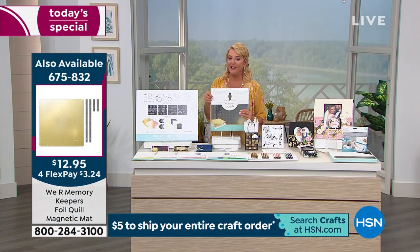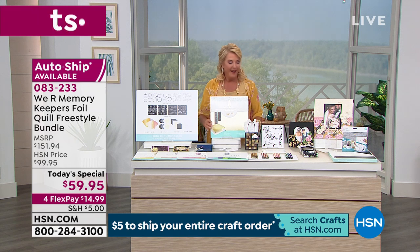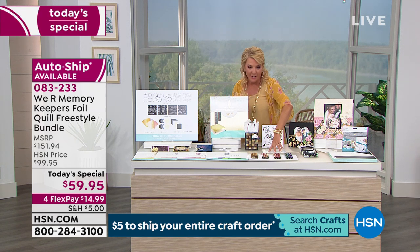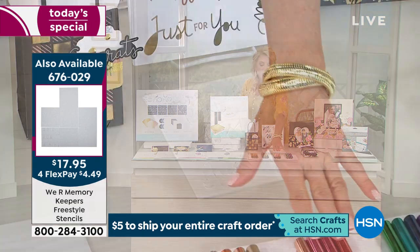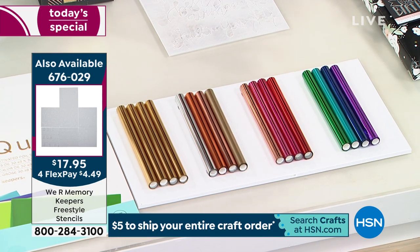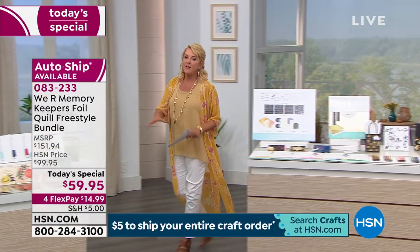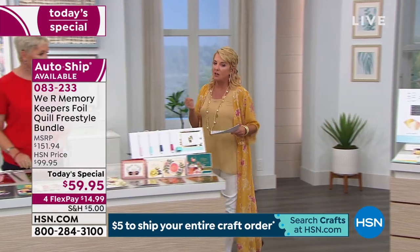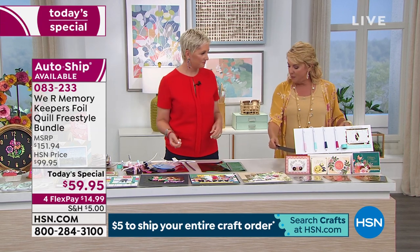We also have additional stencils if you want a whole set, and more foil roll sheets available. There's a lot of stuff – if you go to HSN.com you'll see it all there. I know I'm going kind of fast, but a couple of clicks and you can get all your ordering in. We've got about four minutes left – what are you going to surprise us with next?